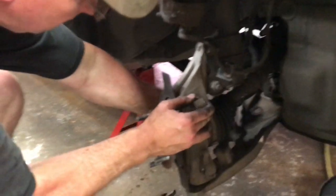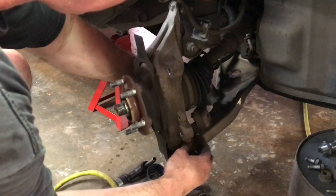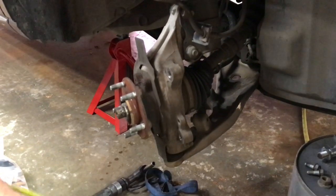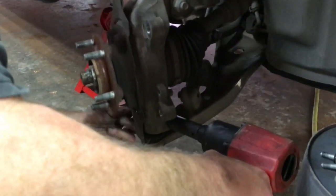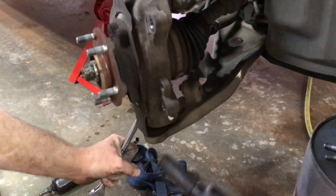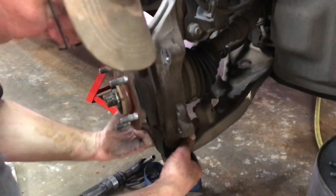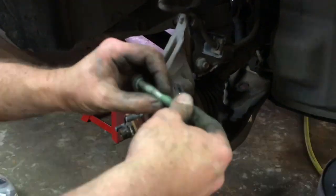Next we're going to pull out the lower bolt that holds the lower ball joint in place — 18 millimeter socket on this side and hold it with a wrench on the other. We'll zip that out and pull that bolt out of there. It holds in with a notch in the bottom of the ball joint — that bolt just goes in there and locks it in place. We'll lay that aside.